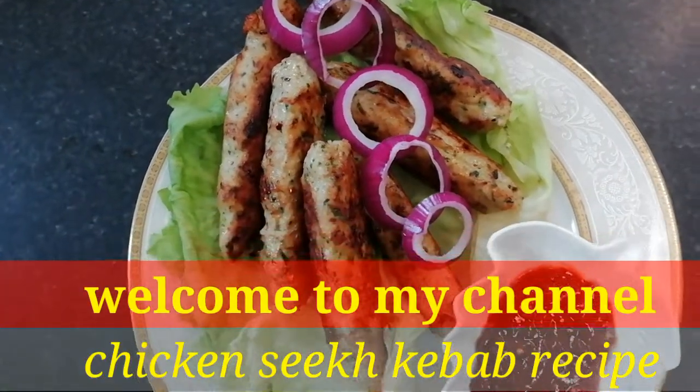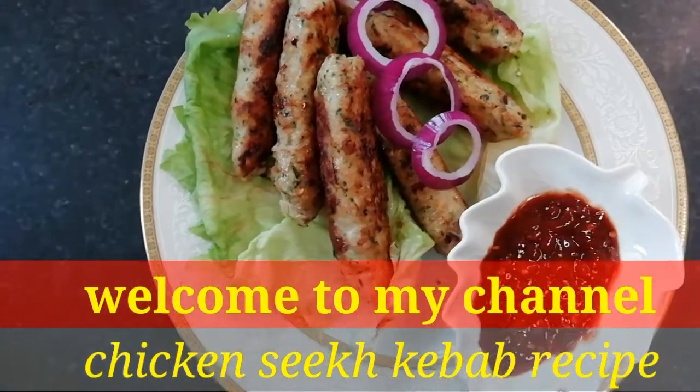Hello everyone, welcome to our channel. Today we'll be calling for a second time.